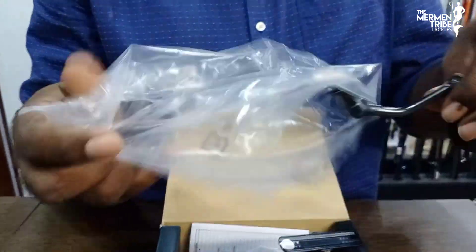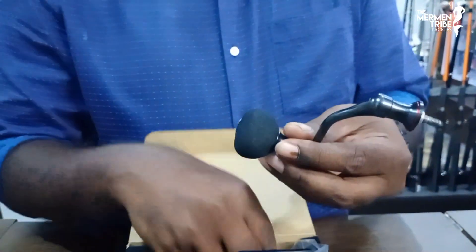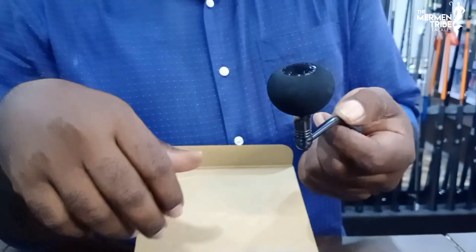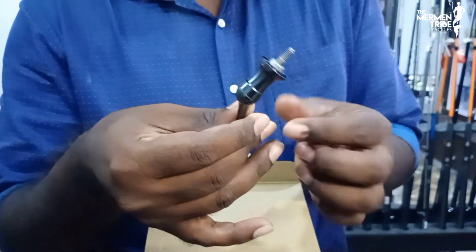This is the handle. It is a rounded power knob. It is a specialty type design.